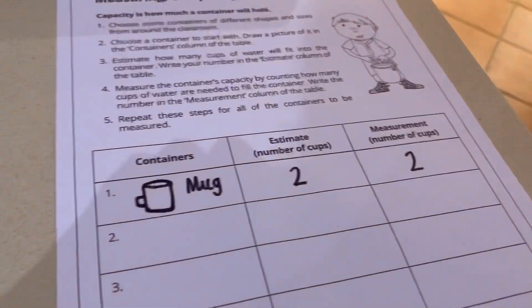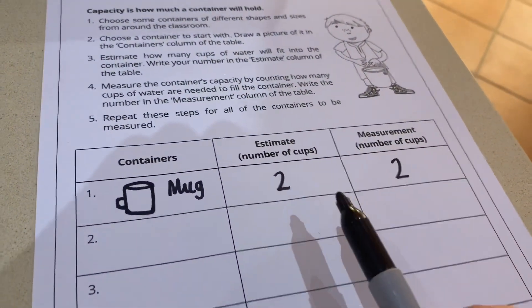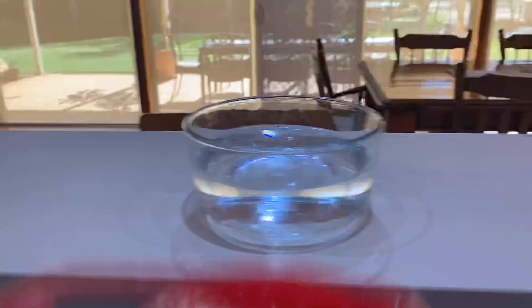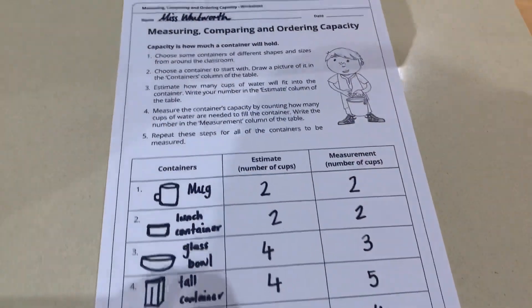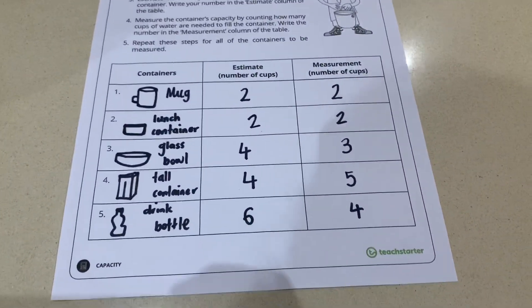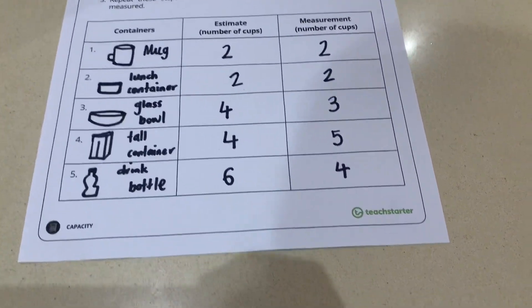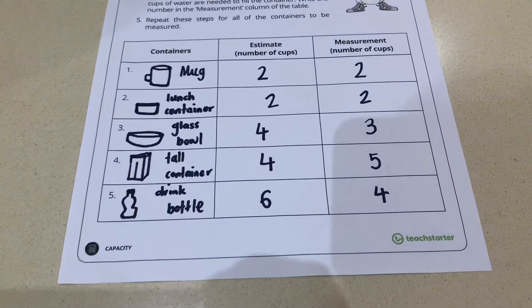I was quite lucky there — my estimate was correct. But let's see how you go as the containers get bigger. I've now finished my worksheet. My estimations were quite accurate compared to the actual measured capacity per container.